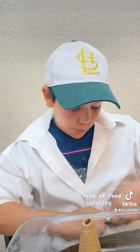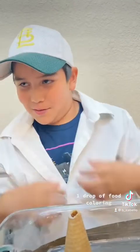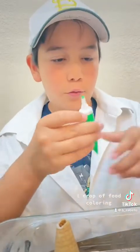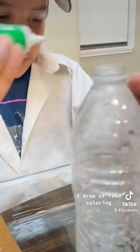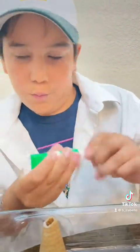So we got the warm water put in and next we need some food coloring — just put one drop, any color you want. Then we have to put some yeast in.